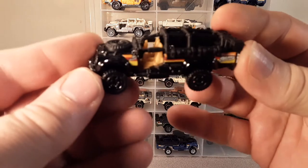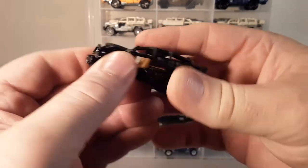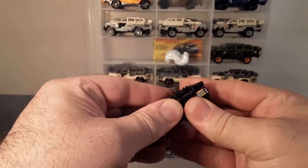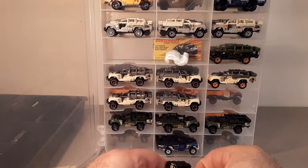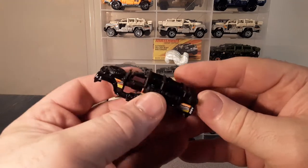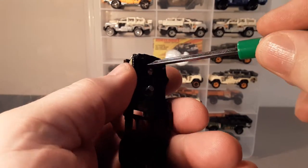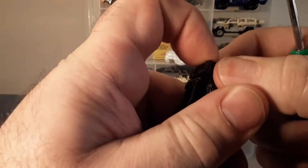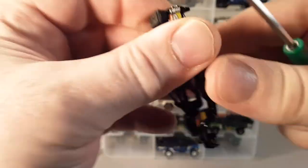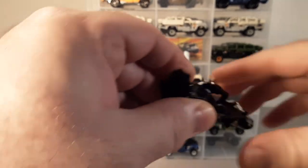I made a custom one — black on black, metal on metal. This is the first casting. I did some detailing on it. The plastic roll bar snaps in on the bottom here. Welcome to live filming — there's no editing here! It just kind of pops off.